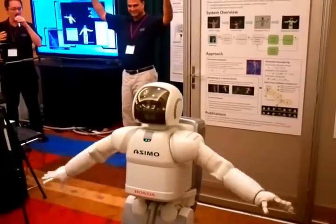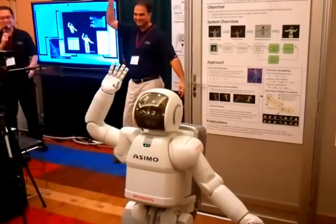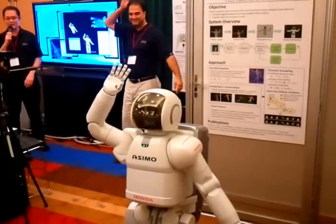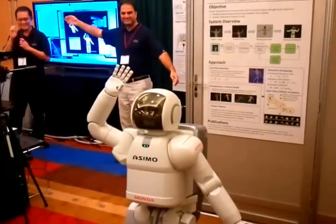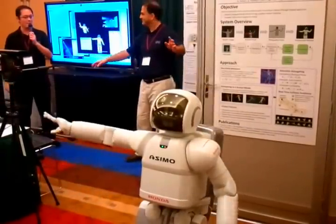Do you want to touch your chest or something like that? Okay, touch your chest. You can see that it's protecting itself. You want to start flapping? You can see that.